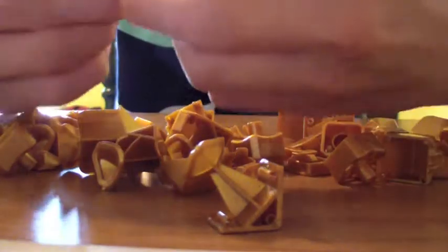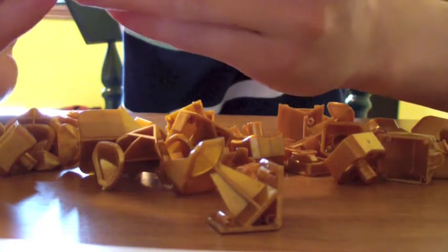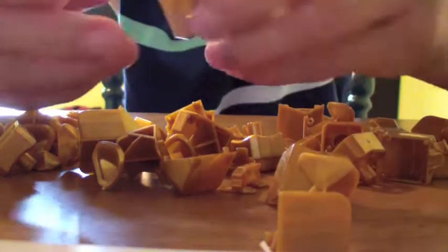Oh, there we are — the corner caps. So what they have actually done is created a corner cap here.